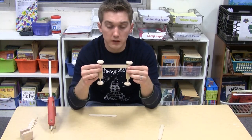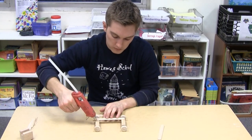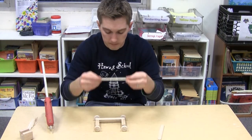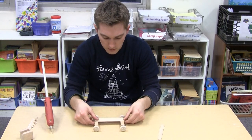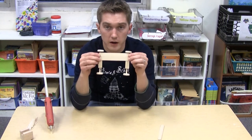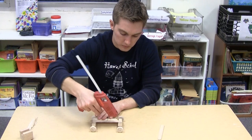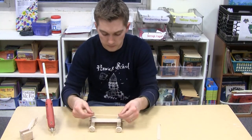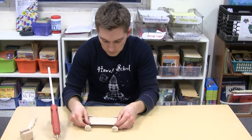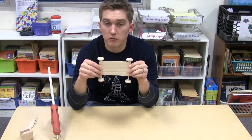Glue the next popsicle stick right next to the first one — a little piece of glue on either end. Take your wooden popsicle stick and place it down on top of the glue. Make sure the two popsicle sticks are right next to each other and right up against one another. Now glue the last two in place. You have now completed the base of the rover.